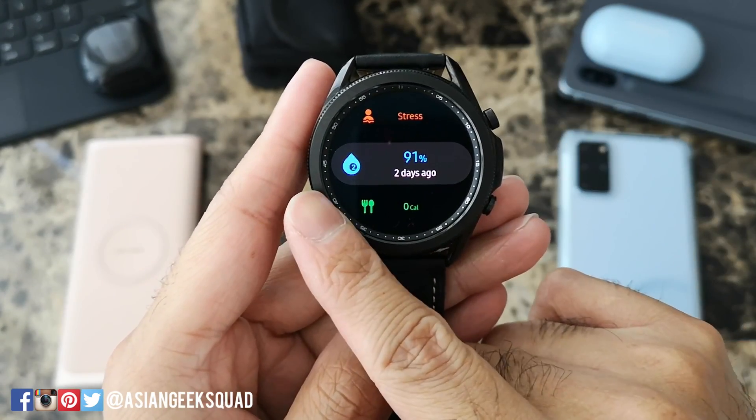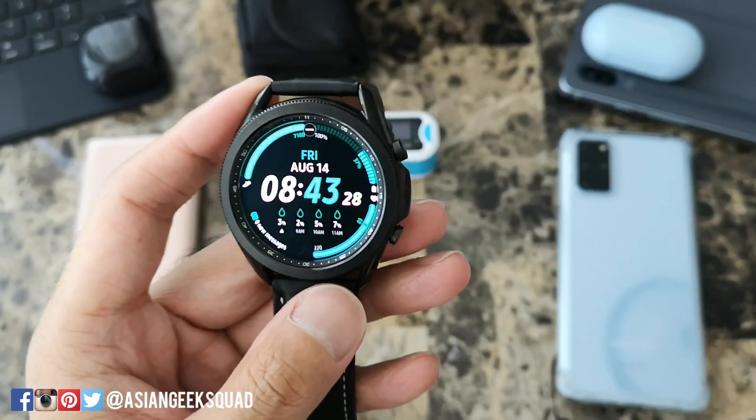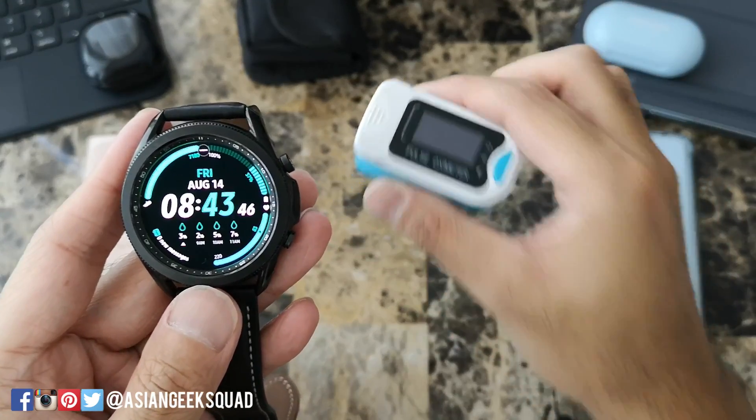You will see the blue drop with the number two on there — that is what we're looking for. The first time I tested it I got 91%, which is the lowest I've ever had. Normally it's closer to a hundred, so we'll get to test that against this gadget right here.